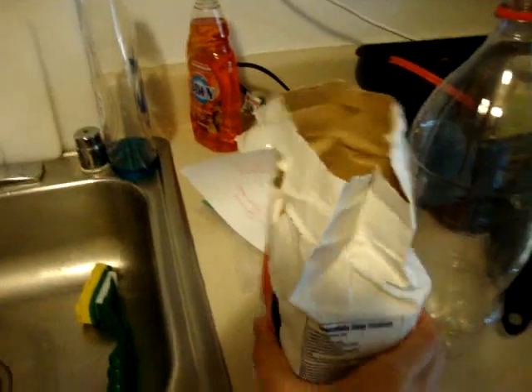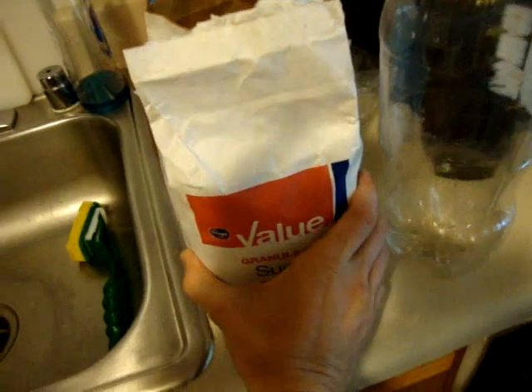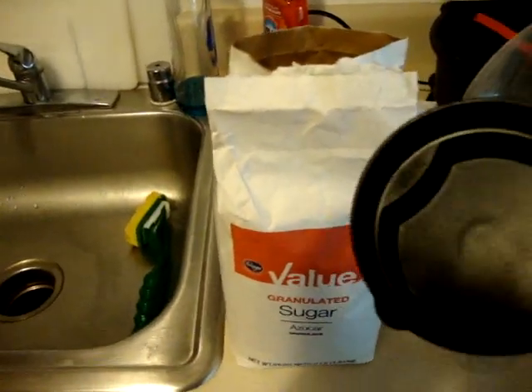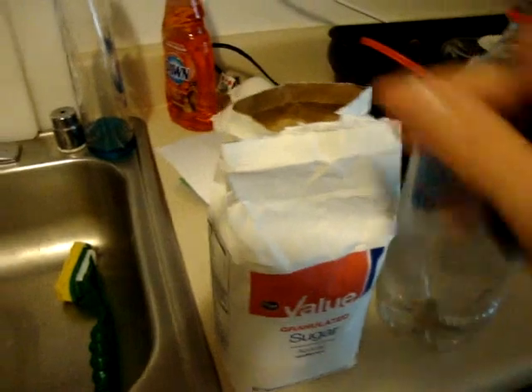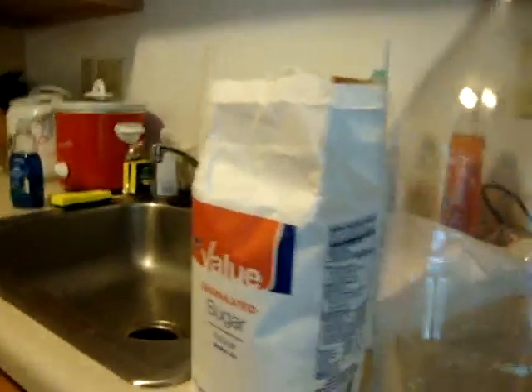I've got just plain white granulated sugar. For my 10 gallon and the 2 liter, I put usually about a cup to 2 cups of sugar. It's usually more than enough — it's actually kind of hard to even dilute it that much at that point.